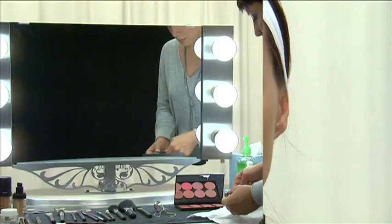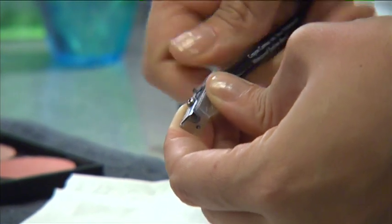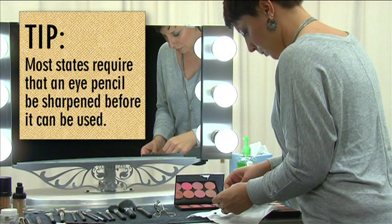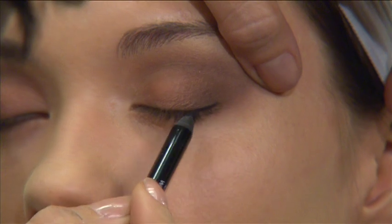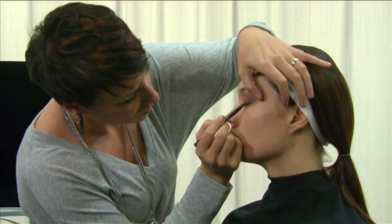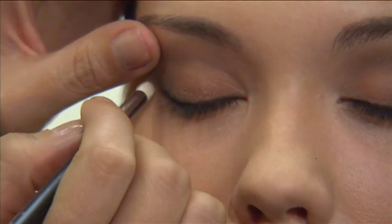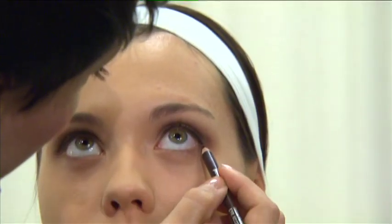After blending the eyeshadow, select a pencil eyeliner that complements the two eyeshadow colors. Make sure to sharpen the pencil prior to each use. Hold the eyelid taut, and beginning at the outer corner of the eye, apply the eyeliner in short, feather-like strokes to the upper lash line. Blend with a pencil brush to soften the line. Repeat this technique on the outer half of the lower lash line.